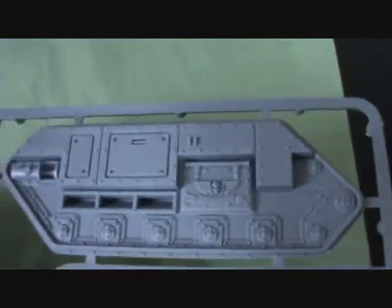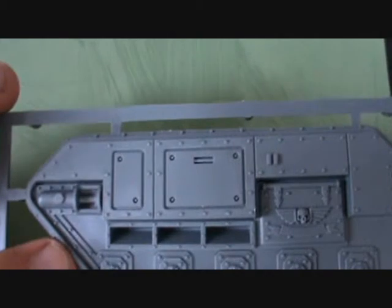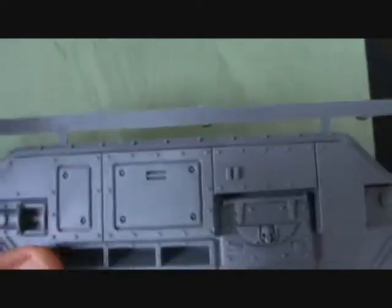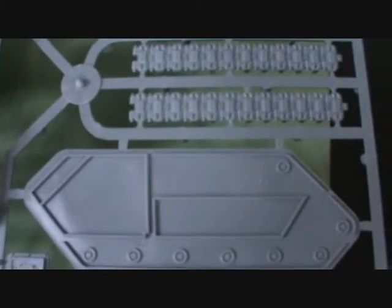Please excuse me if I get some of these bits wrong because I've never built a Chimera or Chimera-shaped object. So here we have the outside track, outside hull, and I have to admit it's got really nice details on there with all the rivets etc. Then we got the tracks — two of the larger tracks and there's another two there. And then we got the inner side of the hull, which is where all the parts connect to.